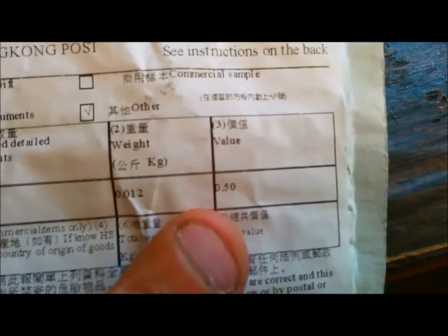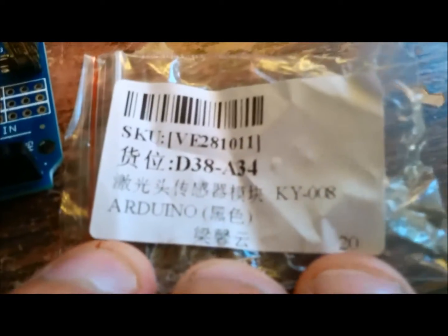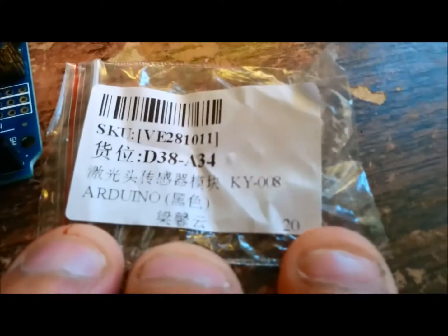Okay, so this is the seller. It came in a little white package just like this. I love looking at — it came from Hong Kong. It's a module. Looks like the value is about 50 cents. Then it came inside this little package — it's the KY-008.